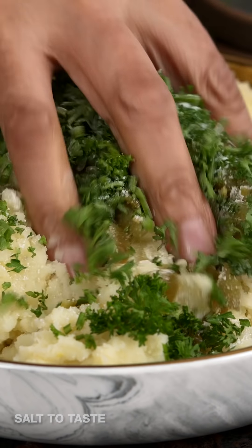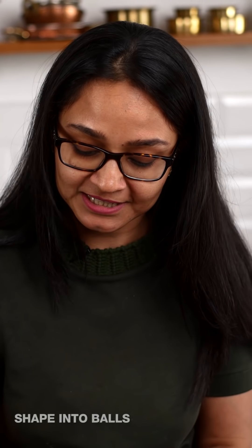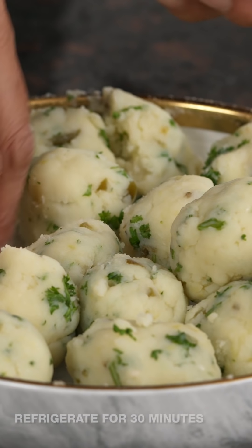We'll mix all of this together and after that I'm going to be stuffing it with the Britannia cheese cubes we chopped. Now I'm ready to shape them into balls — I'm going to divide them into portions, shape them into balls, flatten them, and then stuff them with cheese.